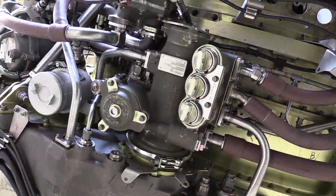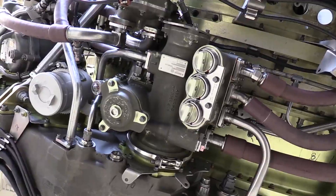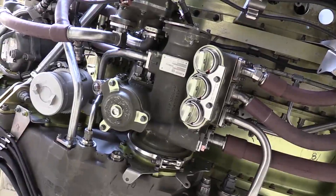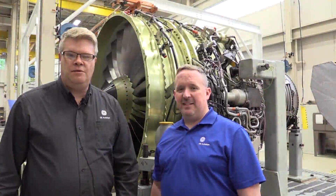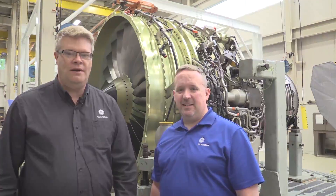We've completed the installation of the CFM lubrication unit. The one thing that remains is to do an idle power leak check. If everything checks out, we'll return to service. That completes this CFM maintenance minute on the installation practices of a CFM lubrication unit. Thank you and have a great day.